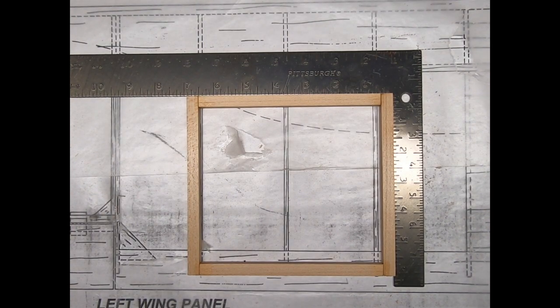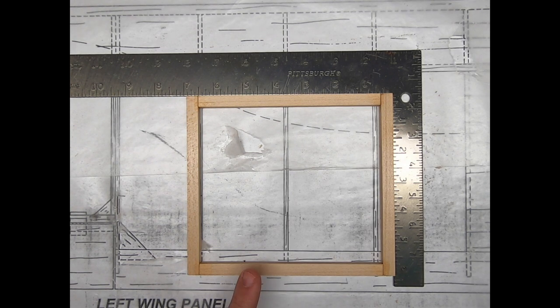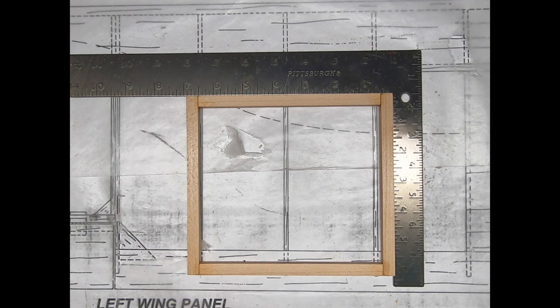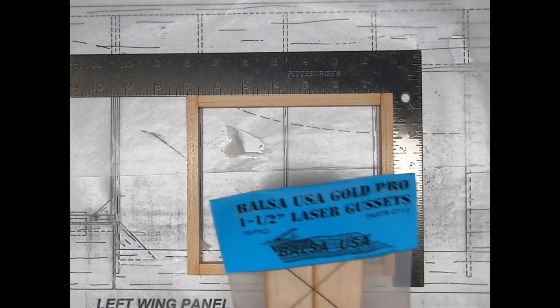Hey gang, Mean Joe with Balsa USA. I'm sitting here prepping for Toledo, making up these little squares for the covering demos we're going to be putting on at Toledo 2019 in a few days. I thought this would be a perfect opportunity to give you guys an idea of what a time saver the Balsa USA Gold Pro laser-cut gussets are — so this is what they are.